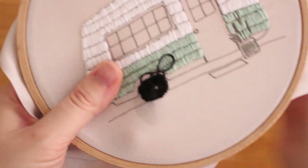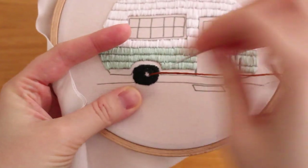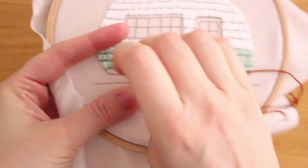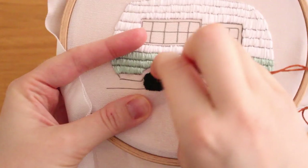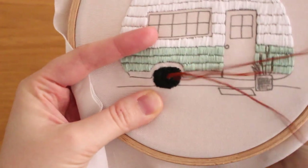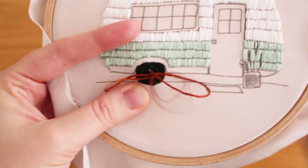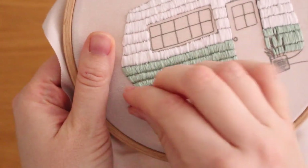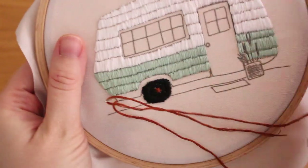Stitch the middle ring of the wheel the same way, but now stitch from the inner part to the bigger ring. Last but not least, add a few stitches in the middle part to create a kind of star in the center — I used a different color there because it was getting too dark. Now let's finish the bottom part of the camper by adding satin stitch in sections, just like the rest of the camper.